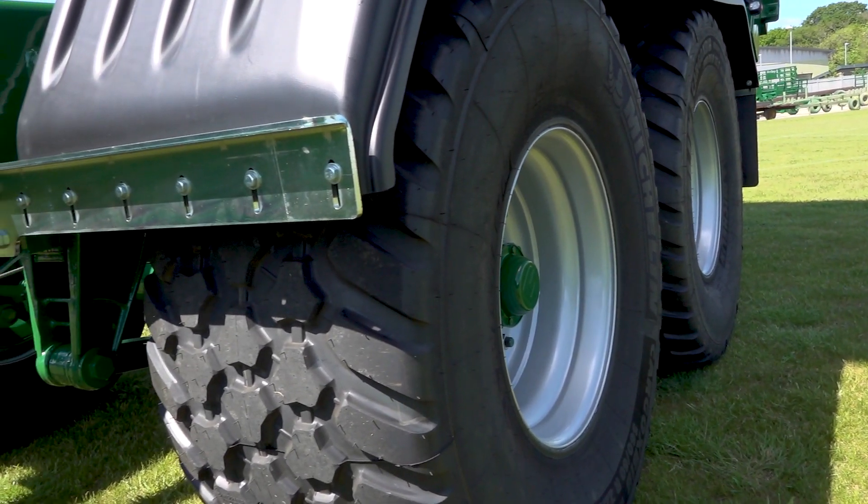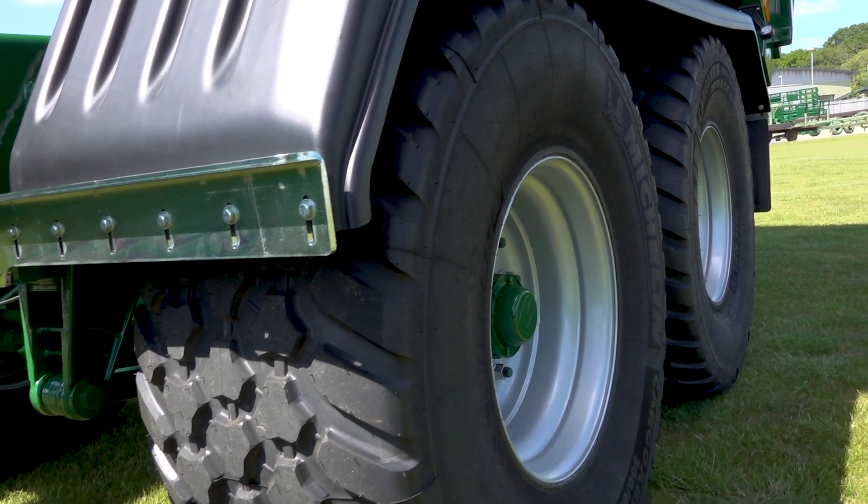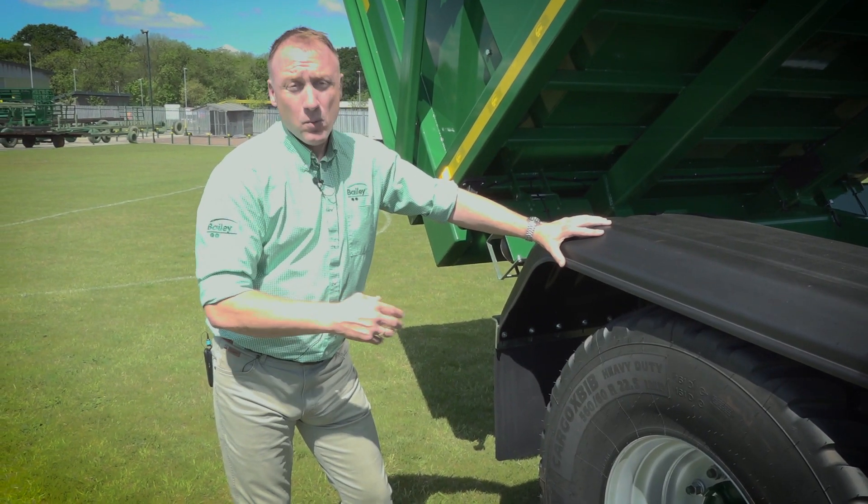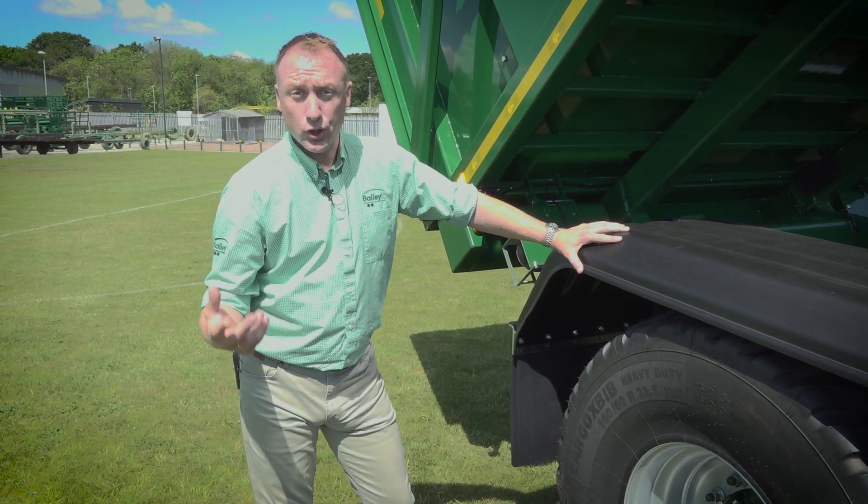This trailer is on commercial axles, which is standard on 12-ton tipping trailers and above. This trailer is on 560-60s, but we have a wide selection of tyres for you to choose from.